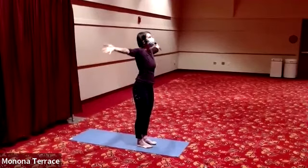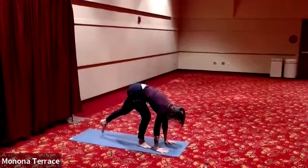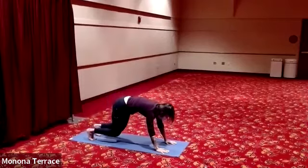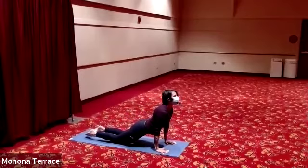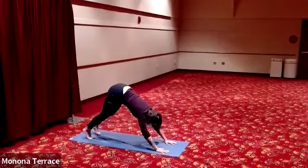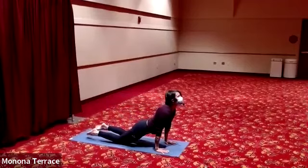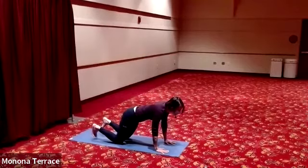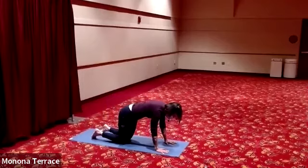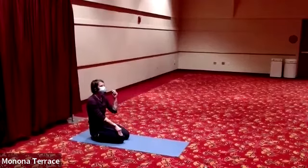Exhale, arms sweep out to come up. Inhale, long spine, fold forward, step back — downward facing dog. Exhale, come down to tabletop and pull your chest forward and up — your version of upward facing dog. Exhale, tabletop, downward facing dog — one more time. Tabletop, upward facing dog. Your choice: either tabletop, child's pose, or downward facing dog for five breaths. Pick a place that is most supportive, that allows you to come back to being grounded and anchored, to feel the breath in your body.